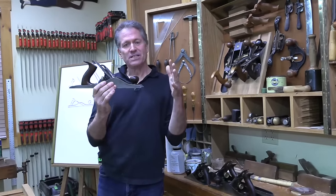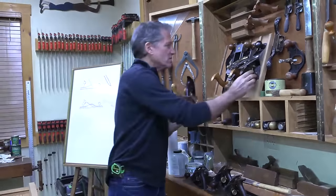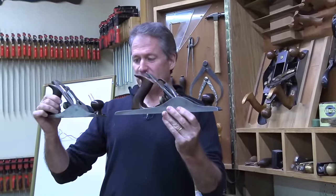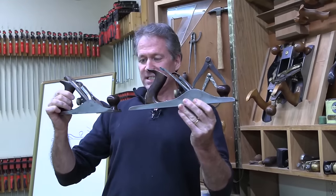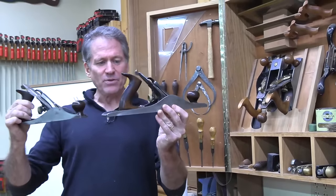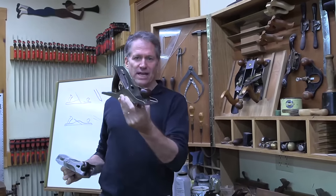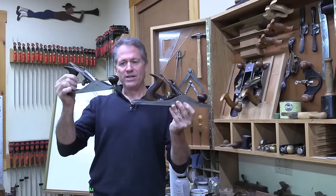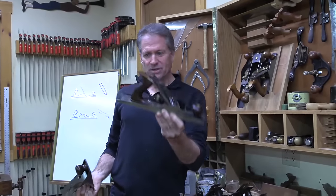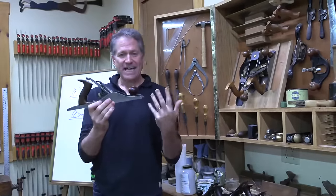The jack plane is sort of in the middle size range. It's a little longer than the number four - look at how much different these are. It's quite a jump from the four to the five, but the jack plane is a little better than the four because it's a better truing plane. If you're going to have one, you could have either of these two, but this is the standard bench plane. Stanley designed these planes to try to hit the middle of all tasks.